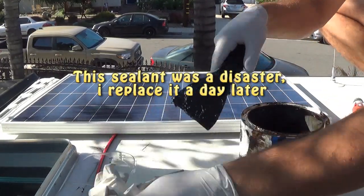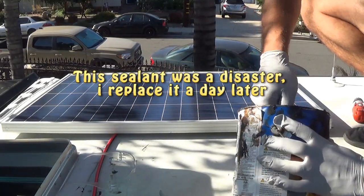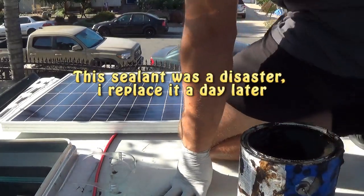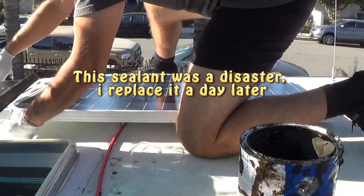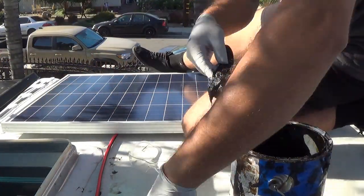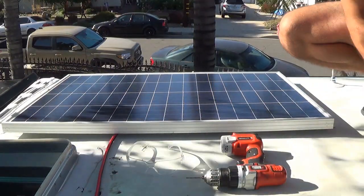I'm using the roofing sealant. I'm just going to put a big chunk under the bracket, under the bracket.